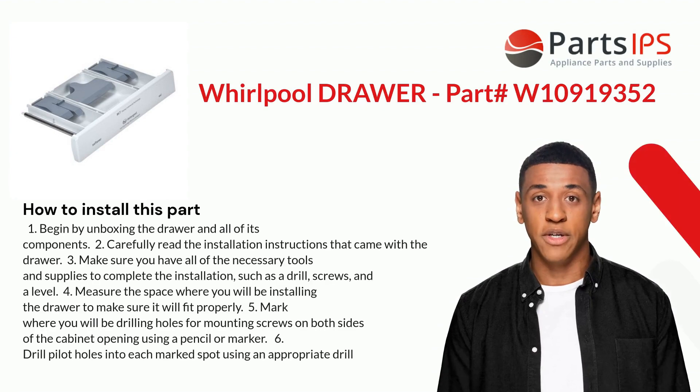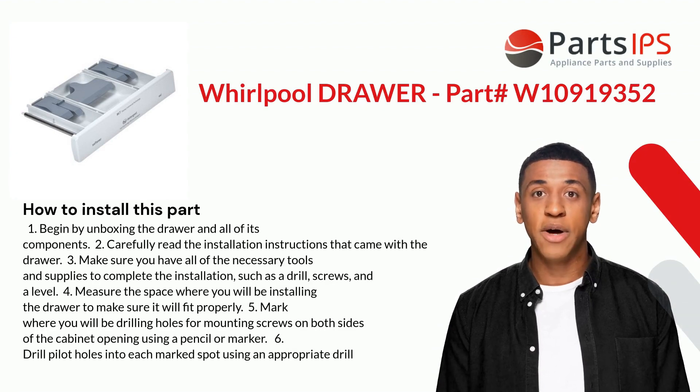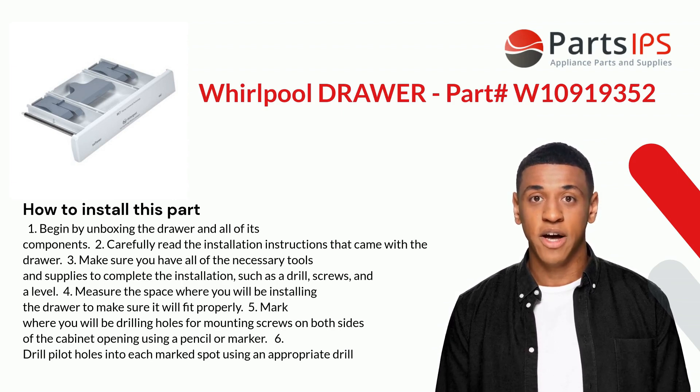Here is how you install this part. One: begin by unboxing the drawer and all of its components. Two: carefully read the installation instructions that came with the drawer. Three: make sure you have all of the necessary tools and supplies to complete the installation, such as a drill, screws, and a level.